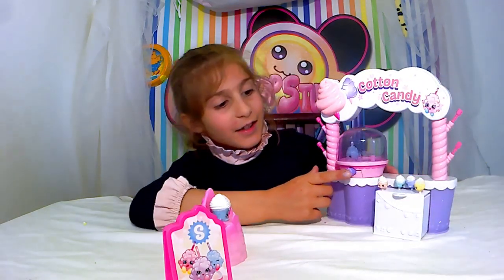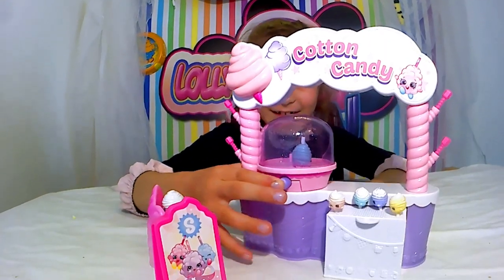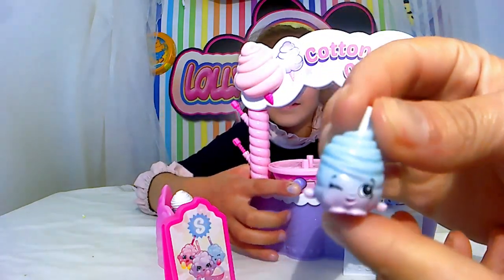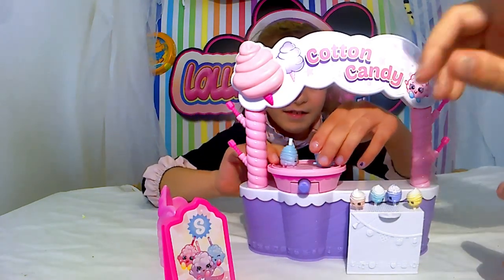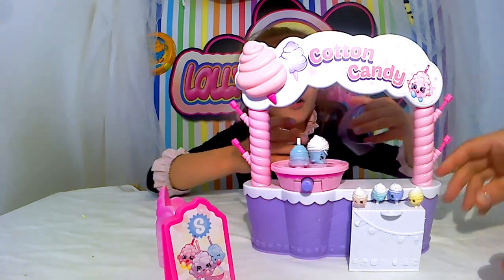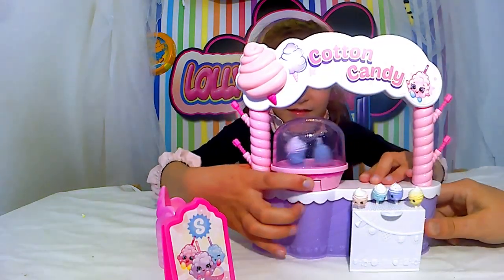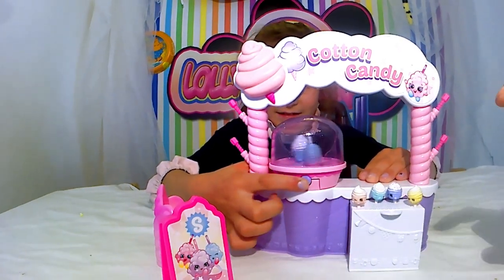Voilà, les barbapapas. Cotton candy, comme on dit, ça veut dire barbapapas. On va le mettre un peu plus près. J'ai enlevé la vitre. On peut planter les Shopkins dans les supports là, comme ça. Tu peux mettre, on enlève la vitre, et ensuite on la remet. Ça, c'est de ton côté, parce que c'est toi qui fais les barbapapas.